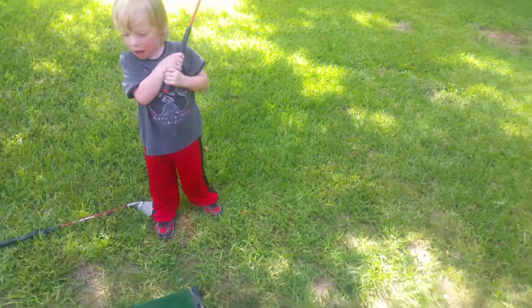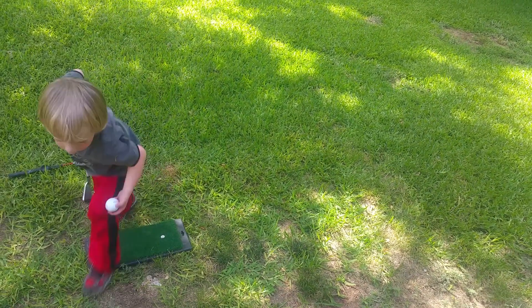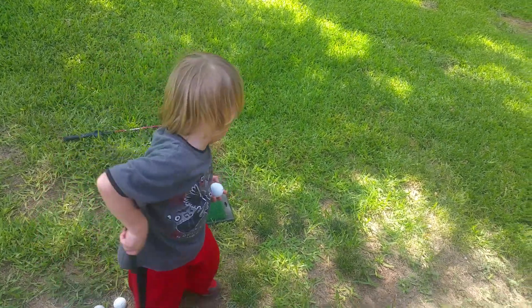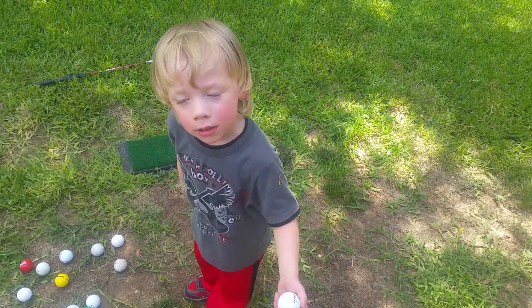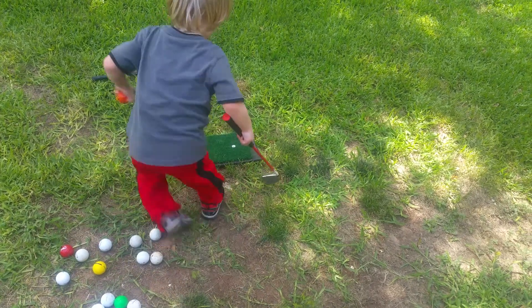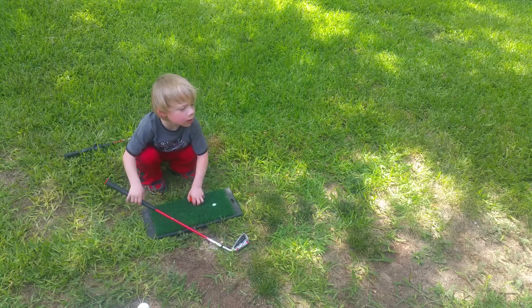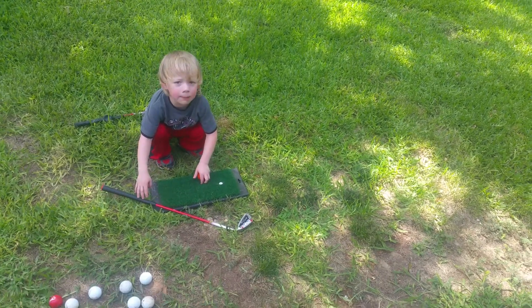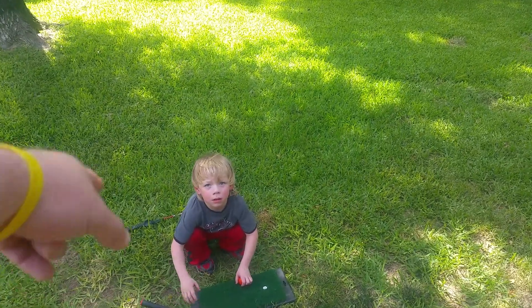Let's slow things down and line it up. I don't think that one will go that far. You need to try a different ball — that one will hit the tractor. Try one of those Titleists. Use that orange ball. Maybe this one — maybe the club is too hard. Use that one that you can hit really good.